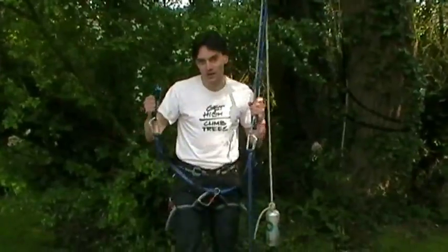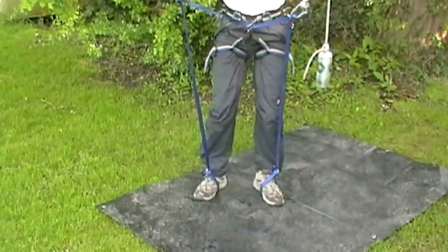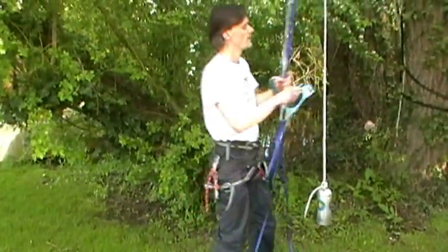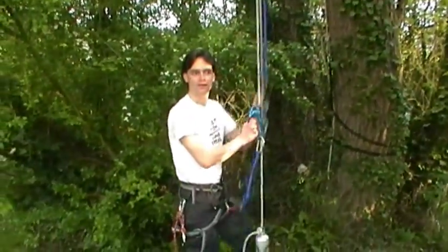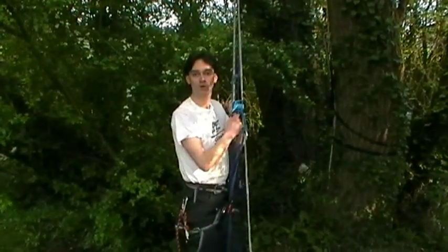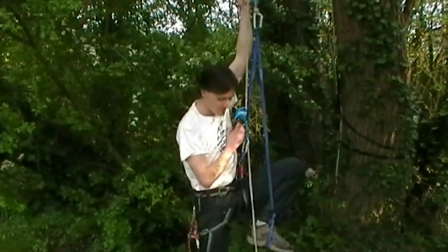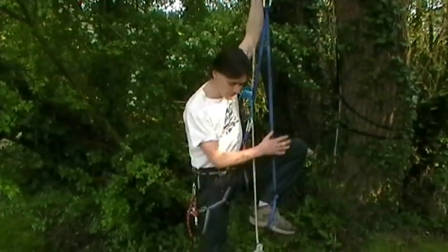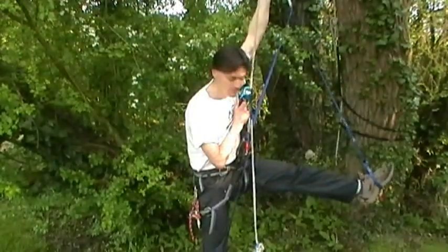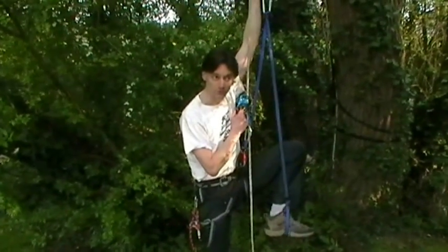So, to set this thing up, all you do: step into the two foot stirrups, clip into the harness, and then attach the two ascenders to the rope, like that. That's all there is to it. Now, I just start climbing. So I raise one leg up. You can see how large the step size is. Also, the fact that your feet aren't directly attached to the rope means you can move them around and position them against the structure if you're doing rope access work, for example.